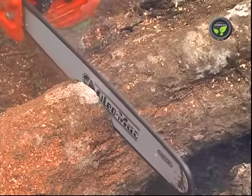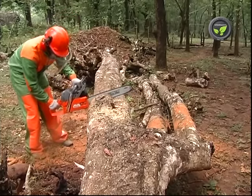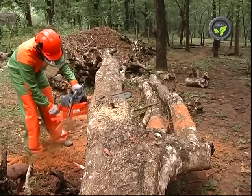It runs with a two to three HP two-stroke petrol engine. It weighs around four to five kilograms depending on the make and model. Hence, it is not so heavy for the operator in operation.